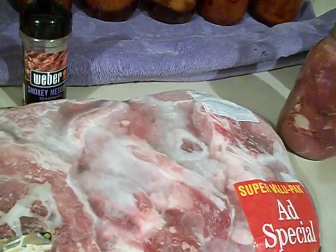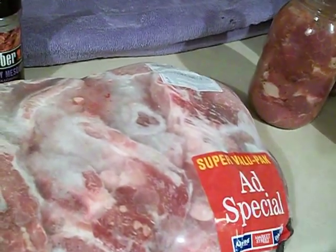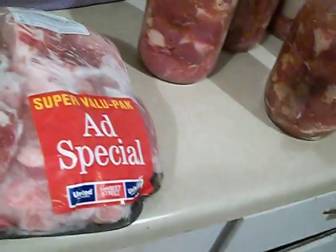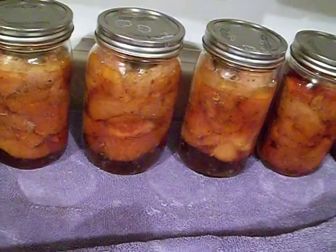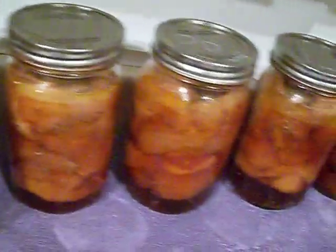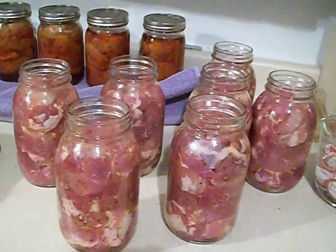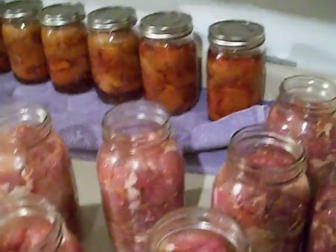Hello, this is Mac. About five weeks ago I bought 10 packages of pork on sale for 95 cents a pound. I opened five of the packages tonight and deboned them. This is the first batch that is on the pressure cooker, and batch number two is about to go in.